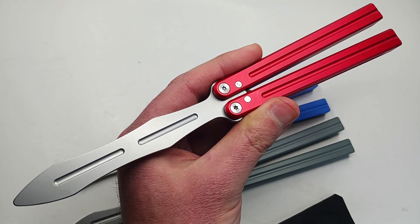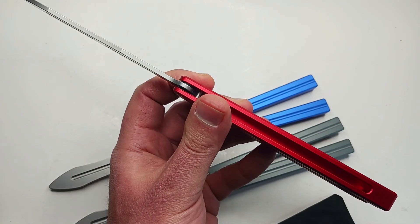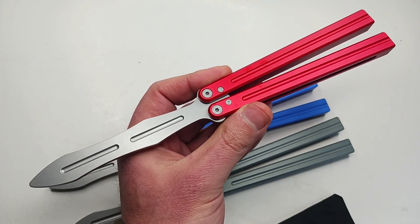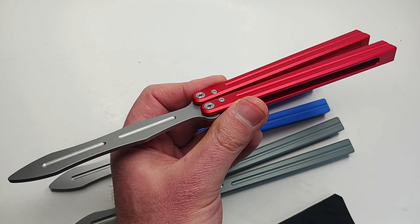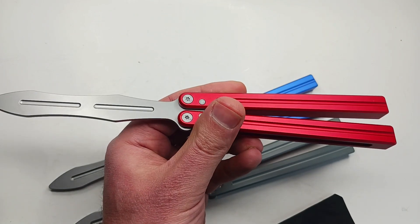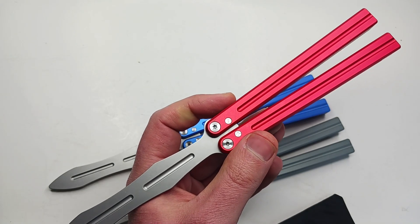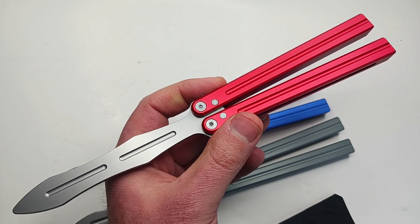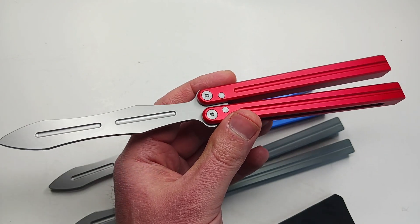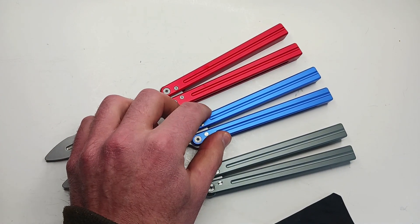Whether you're looking for a really good quality trainer as a gift, for yourself, or just as a beater — you're going to drop a trainer a million times and not care if you bust it up because it was under 40 shipped. It ships from Connecticut, United States — we stock these here, no drop shipping. First class shipping, give it two to three days and it'll hit your mailbox.